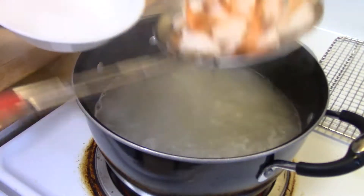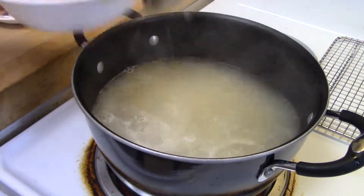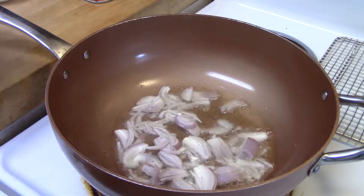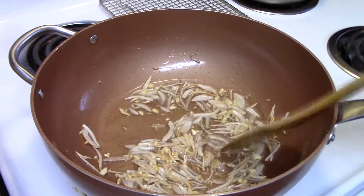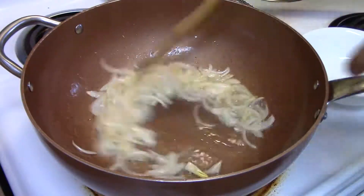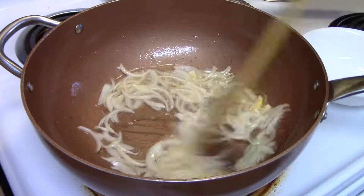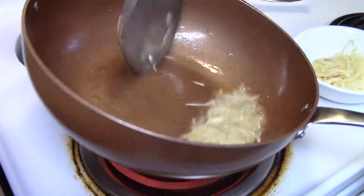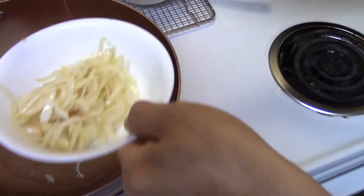So once that's done, we're going to get another pan. We're going to fry the shallots, then fry in the onions, and after that in the oil, we're going to fry the flour.